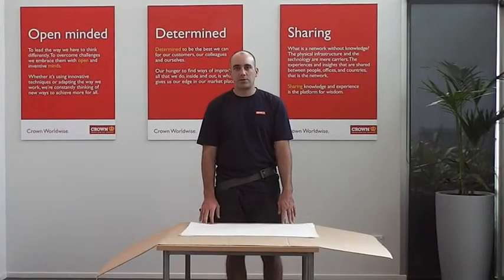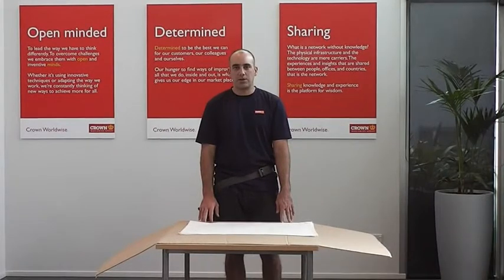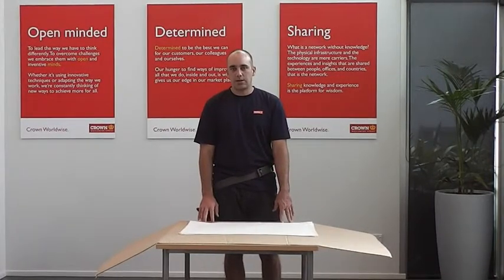Hi there, I'm Tristan and I'm here at our National Training Centre. Today I'm going to show you how we pack canvas prints.